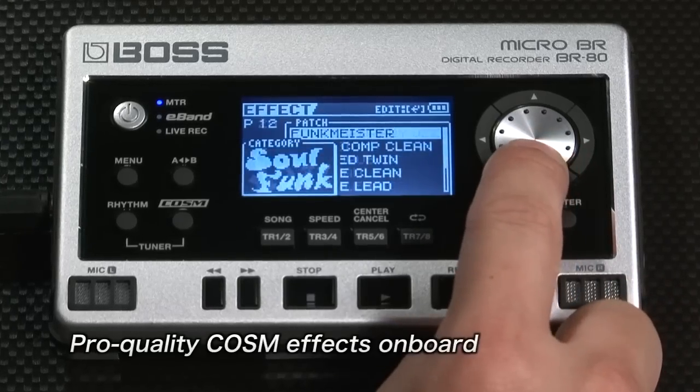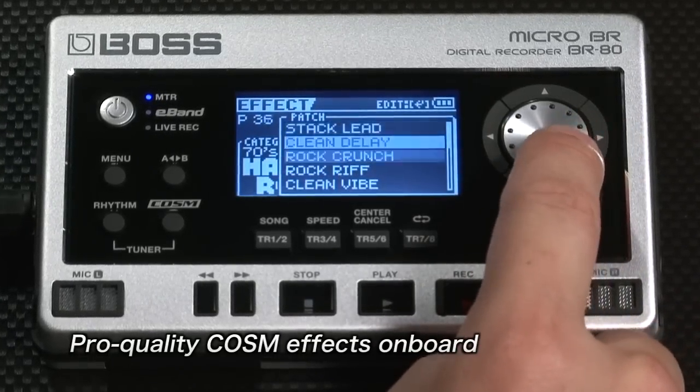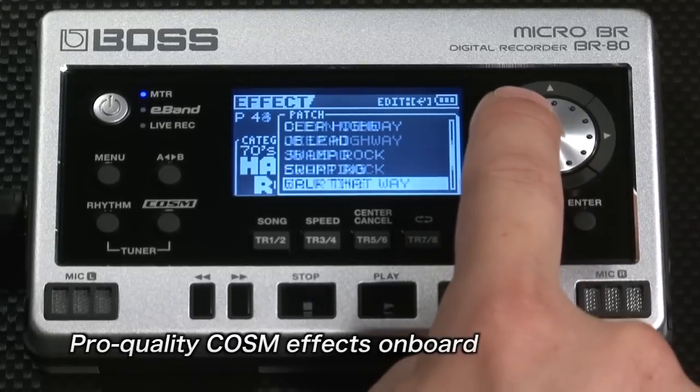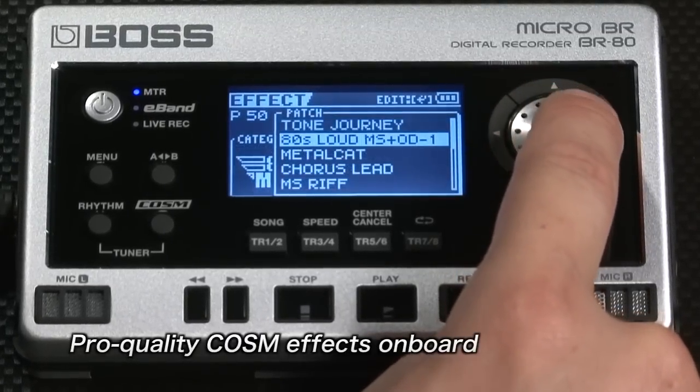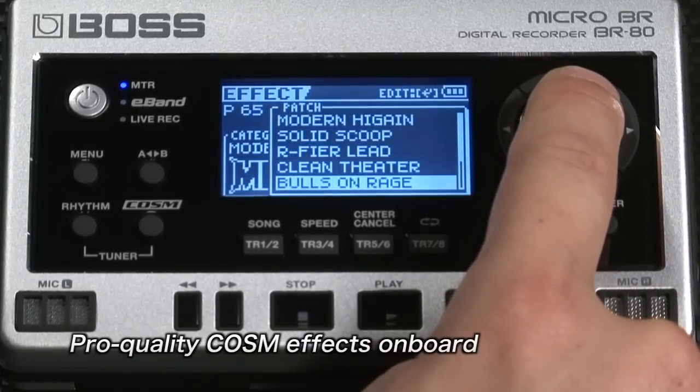The Micro-BR-BR80 comes with pro-quality COSM effects based on a newly developed custom DSP chip. There are banks of great presets, so you can get powerful, impressive sounds straight out of the box.